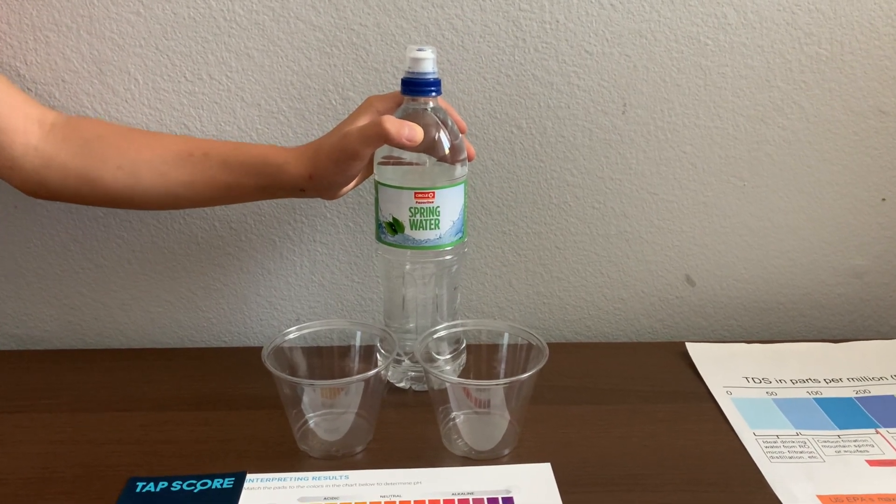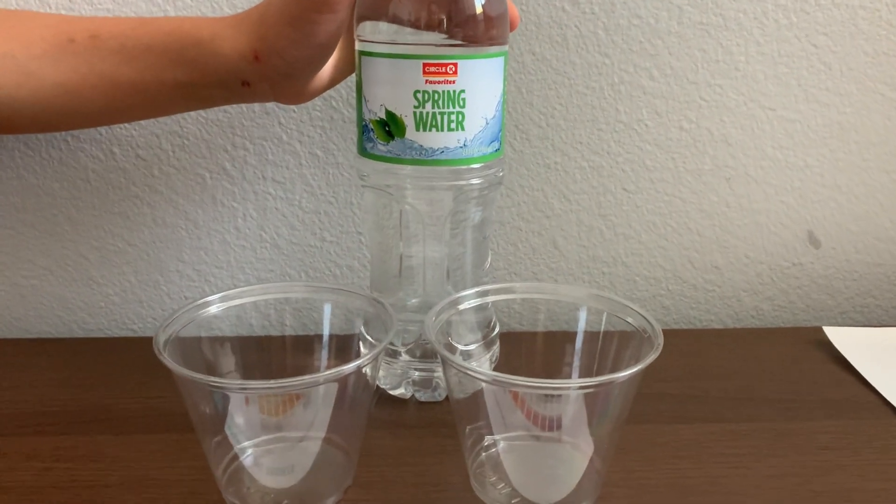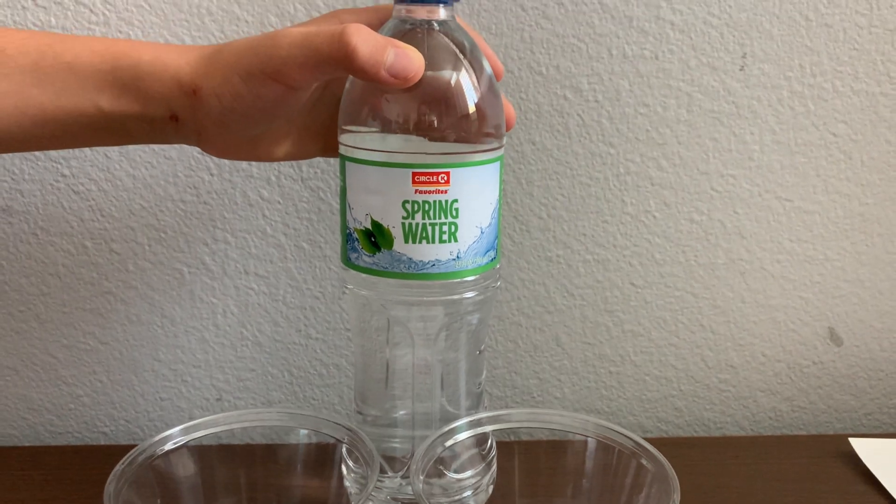This is Circle K spring water, so it's from Palomar Mountain, California. The bottle is made from echo air plastic. Let's test the TDS and pH levels.